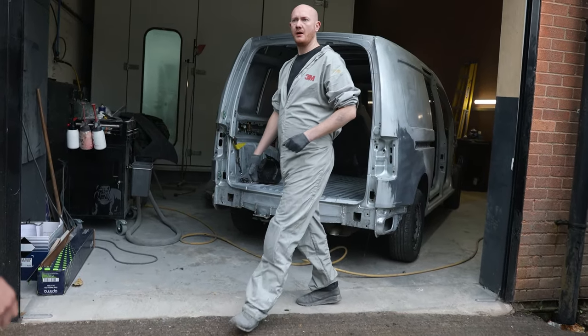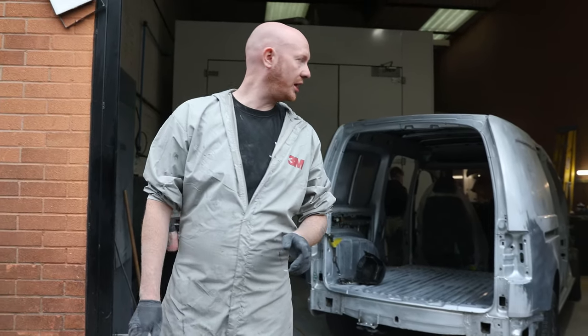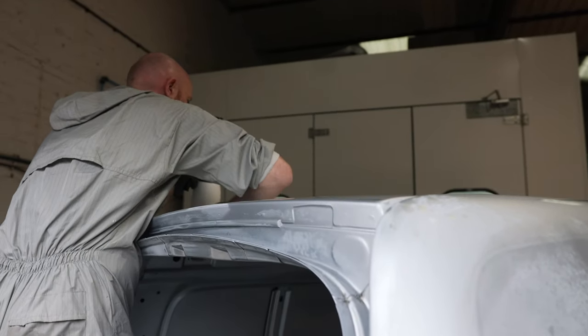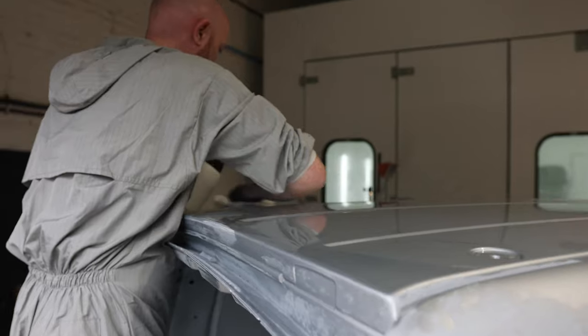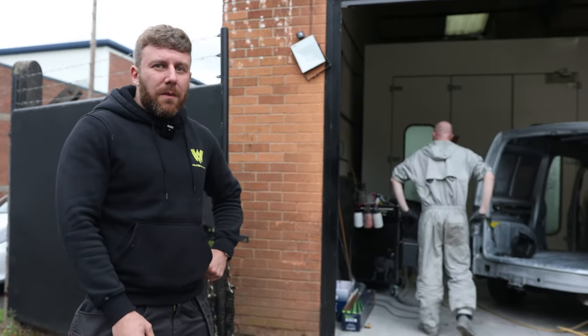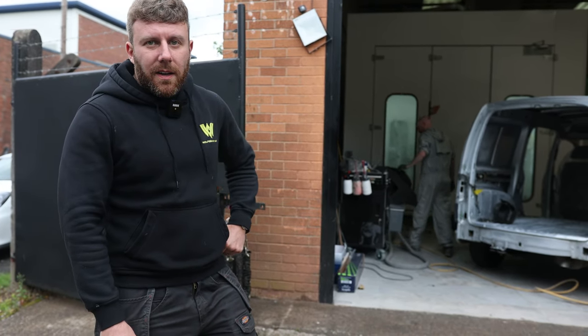Danny, what are you doing on this now mate? We'll be cleaning it all, checking for more imperfections, then mask out and paint. We'll show you the next step - get it in the booth, get it primed, get it painted, and yeah, we'll see what it's going to look like. It's going to look awesome.